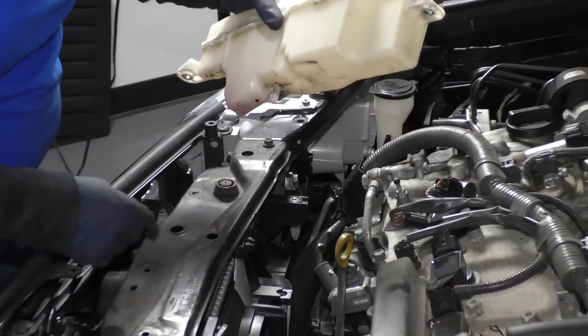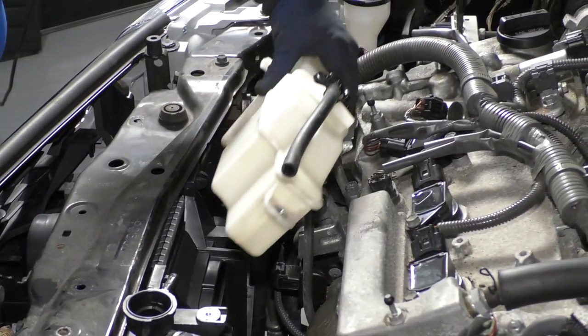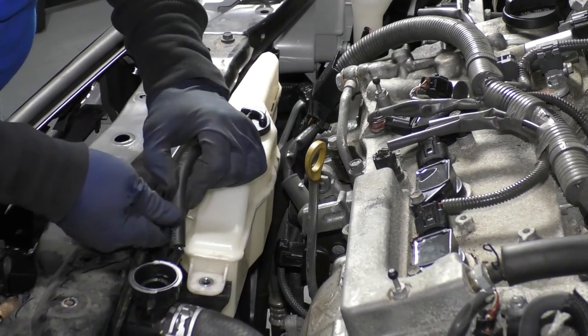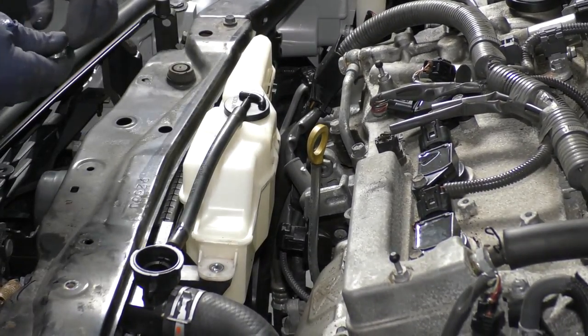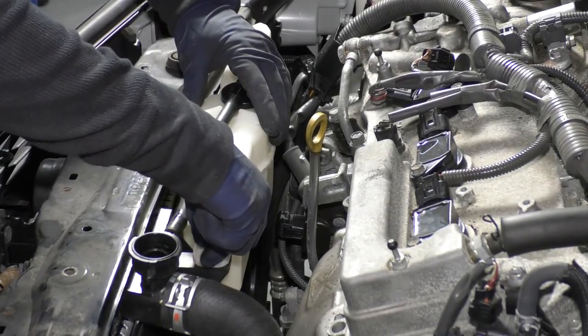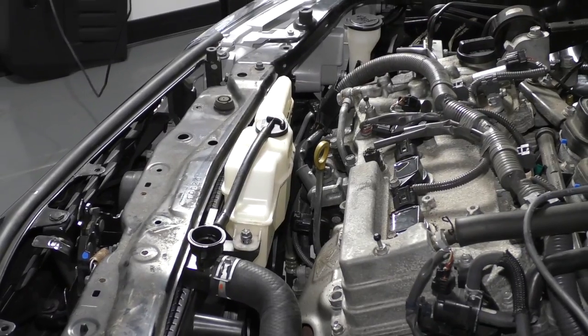You have a guide pin in that shroud and the two mounting bolts. Line that tab up, place it down, put the hose right on, then take your bolts, start them, and use the electric gun to snug them down.